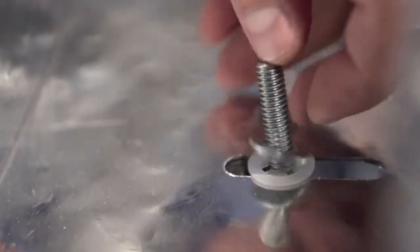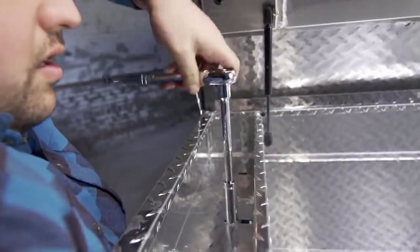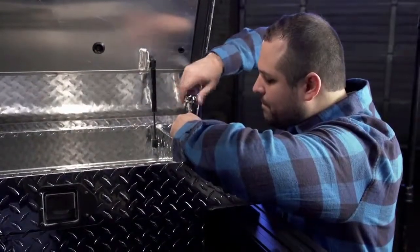Push down on the retaining washer to hold in place and attach the flat washer and nut. With a one half inch deep socket, ratchet until snug. Do not yet fully tighten. Repeat for the other side.